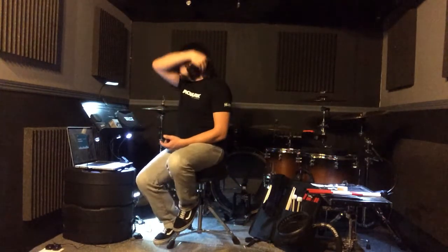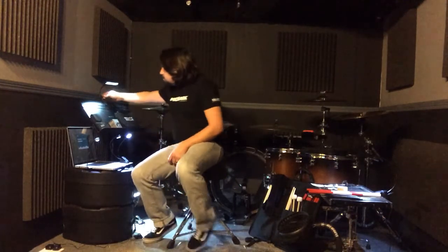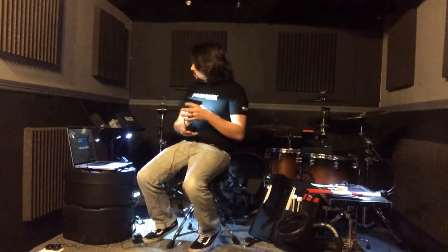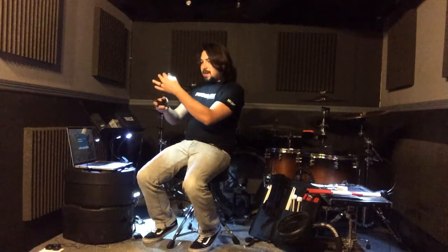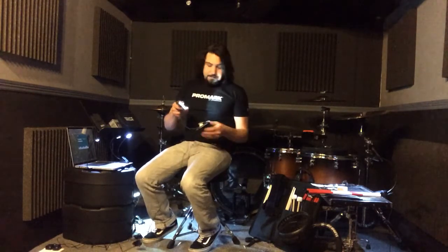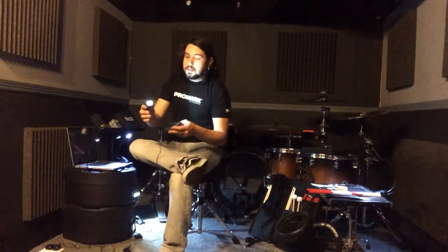Whenever I use a music stand, I use the Encore light. I have been known to use the Orchestra Light on here as well. But with the light up there it sits pretty high, and even though this does have a back fin like its big brother the Orchestra Light, it's still pretty high. So I like to have the small one up there just to make sure the audience can't see the light.